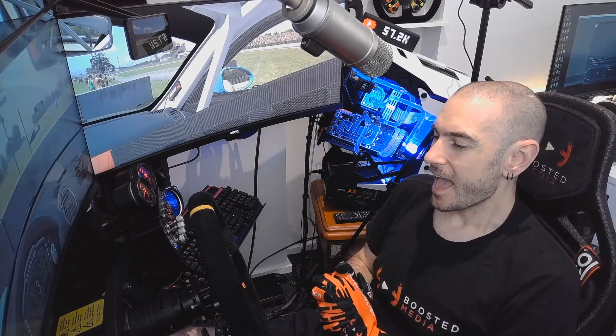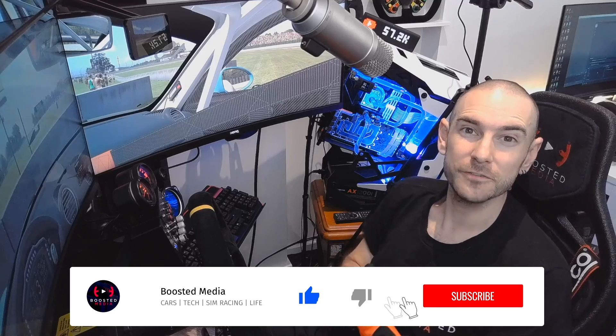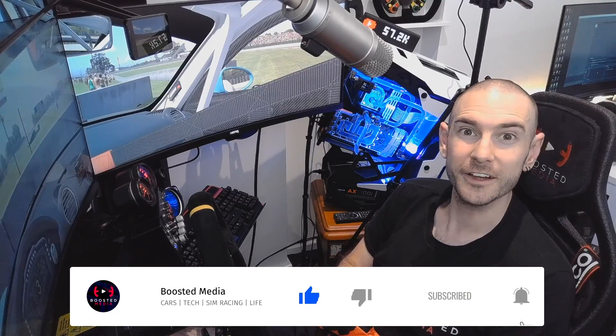Hopefully you guys have found this entertaining and it's answered a question that comes up quite often in online forums and Facebook groups. Leave a thumbs up if you've enjoyed the video, make sure you're subscribed and hit the notification bell so you don't miss future videos. If you want to help the channel out, there are some links in the description below. Thank you very much for your support — I'll see you guys again soon. Bye.